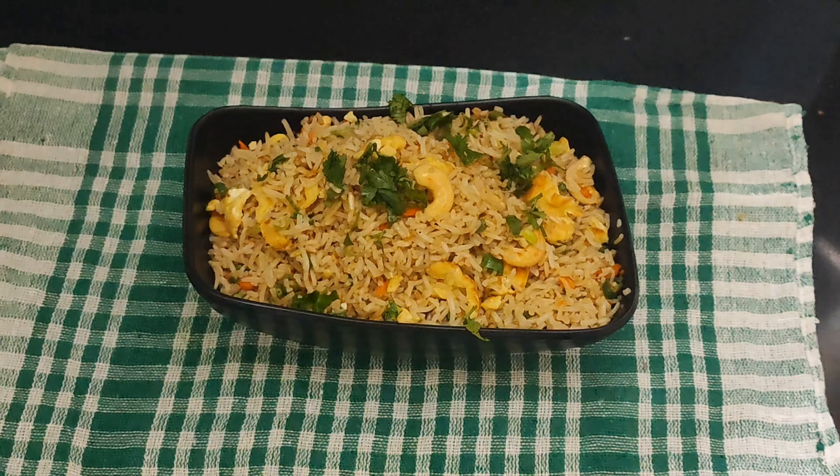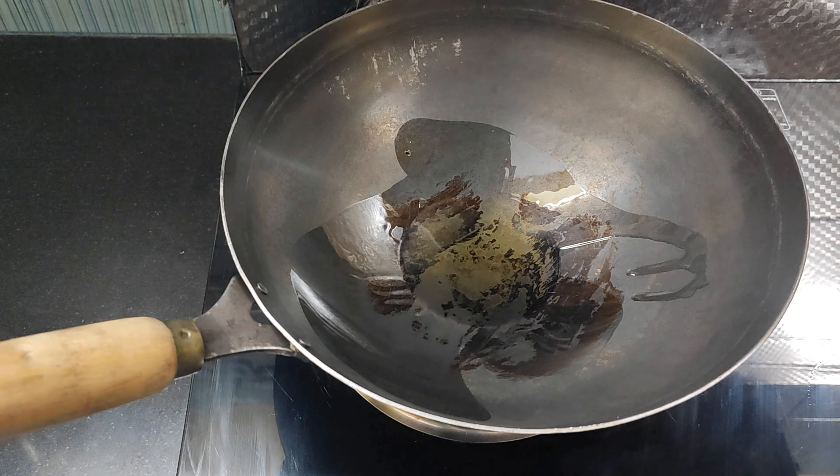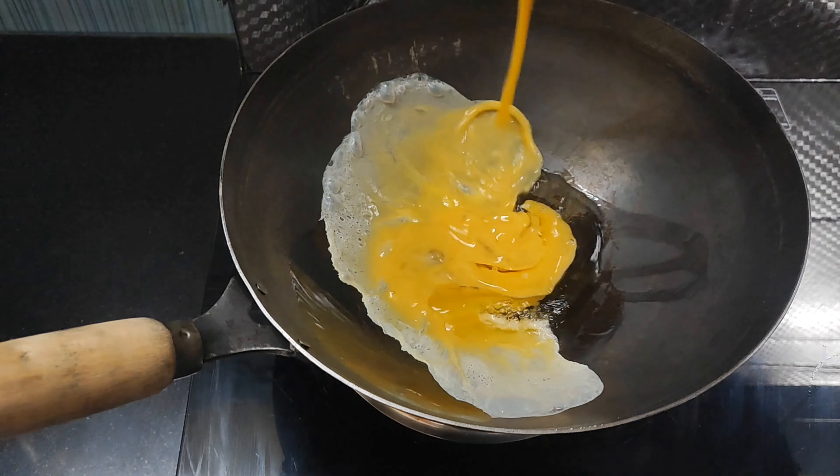First, add 2 eggs in a bowl, add a little white pepper and add a little salt.